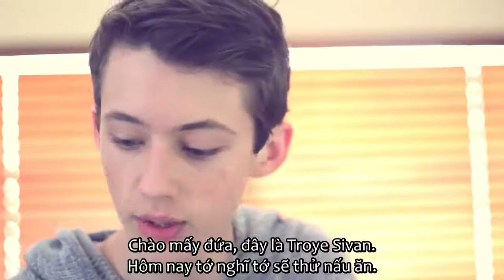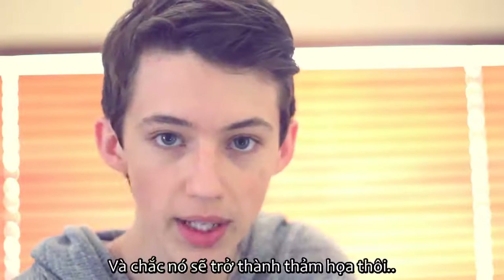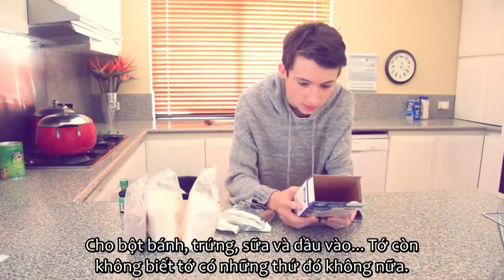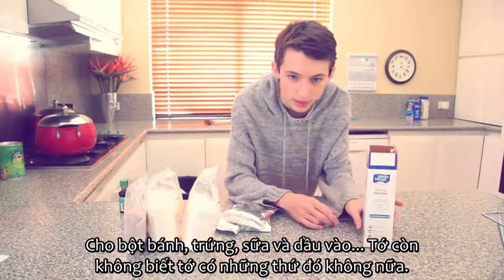Hey what's up you guys, it's Troy Sivan and I thought that today I'd try cooking, and it's probably going to turn out to be a disaster. Right, so we're getting started. Place the cake mix, eggs, milk and oil into a medium... I don't even know if I have that stuff.